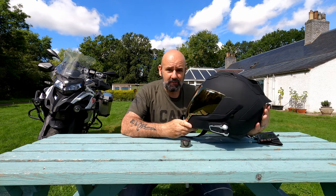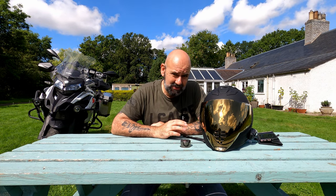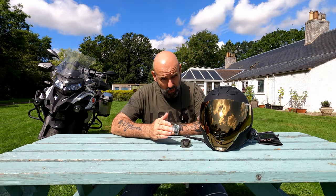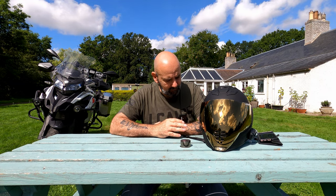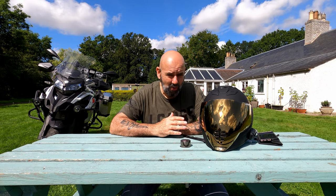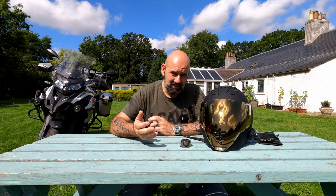Noise-wise, I hear mixed reviews — some say it's quiet, some say it's noisy — and I find it a really noisy helmet. With my Arai Tour I don't need earplugs, but with this you definitely need ear defence.